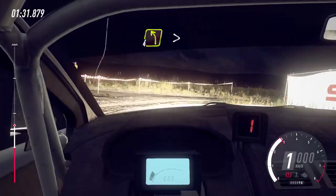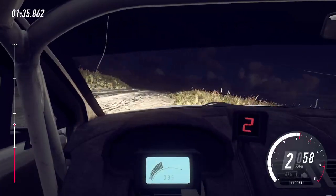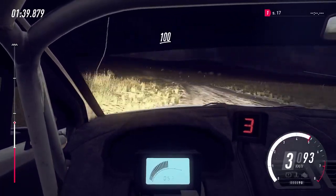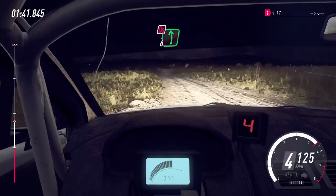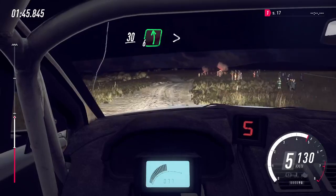Into 4 right, into 4 right, into 4 left long, over crest tightens, 100, bumps, don't cut, 6 left over jump, to keep right over 30, 6 left long tightens, 2 tightens.